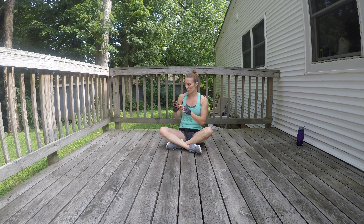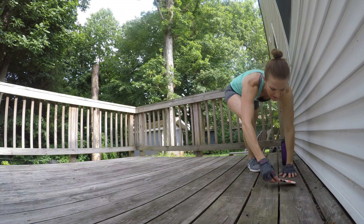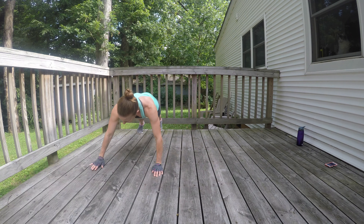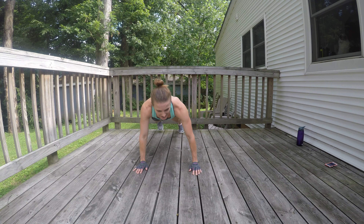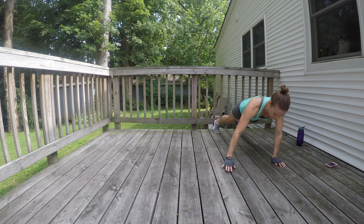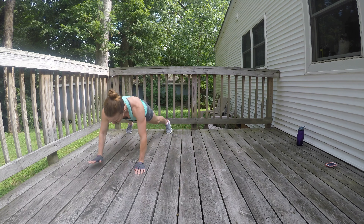I'm starting my timer in 10 seconds. We are going to start with just lateral plank walks. I'm going to start all the way over here and you are just going to go with whatever space you have, back and forth. Try to keep your hips nice and steady — you don't want to hike them up. Keep them in line. Think of being stiff as a board all the way across. Really squeeze those abdominals, pull those abdominals in.